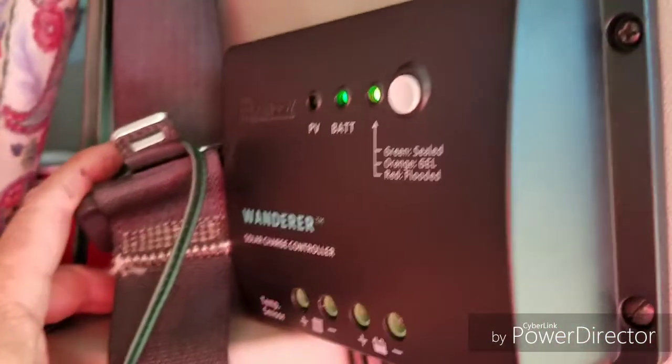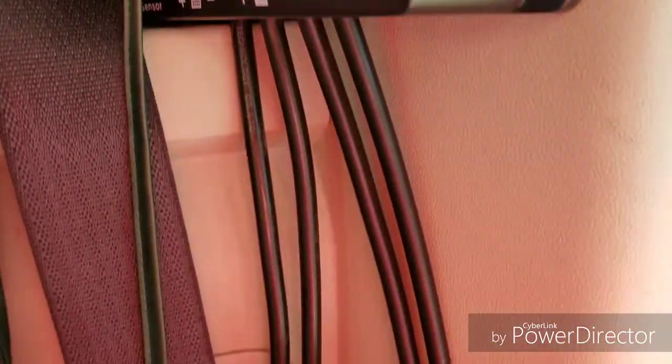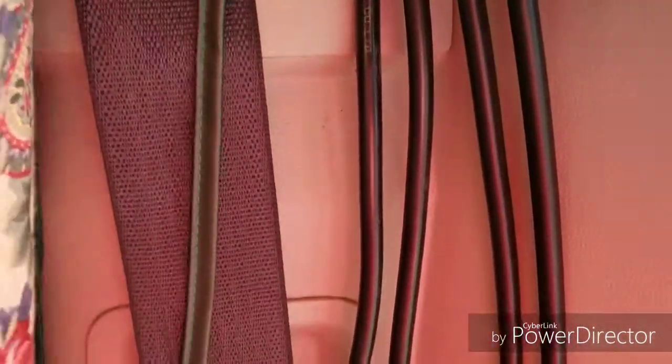I've started the second part of the solar install. In the first part I had mounted this charge controller — I have the two tray cables going to the battery, that's what I hooked up previously. Now I've hooked up the positive and negative cables that are going to go to the solar panel.